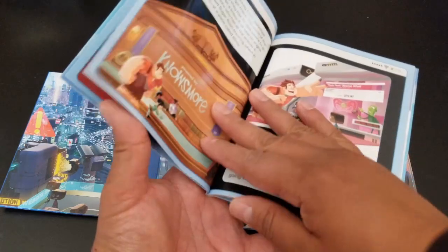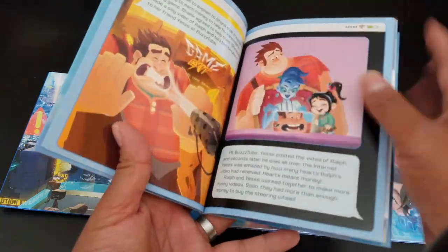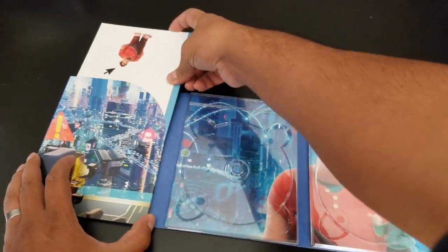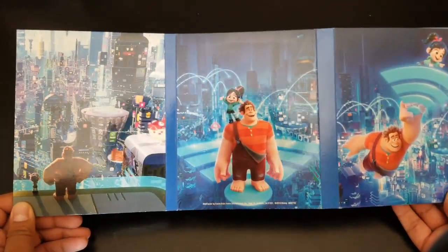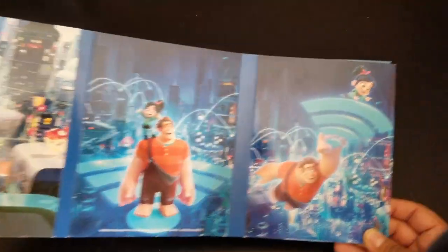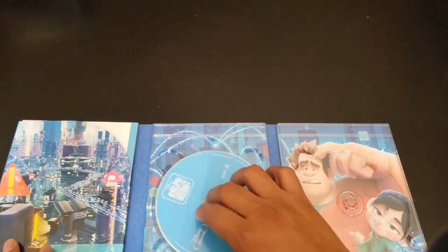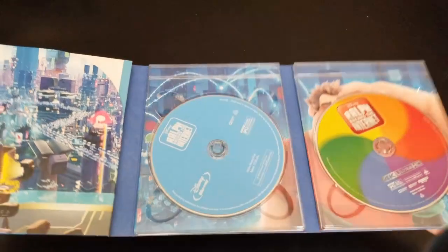This feels nice — it's glossy and plasticky. I can tell it's made so kids can grab it without destroying it. On the other side it's a storybook, so there's a little storyline going on. So that is the booklet that's included. On the back we have some artwork too — Ralph and Vanellope looking over the internet. Really nice.